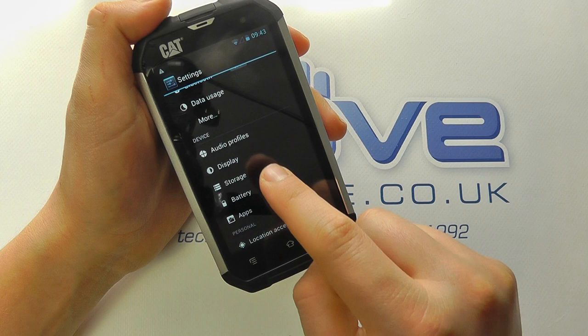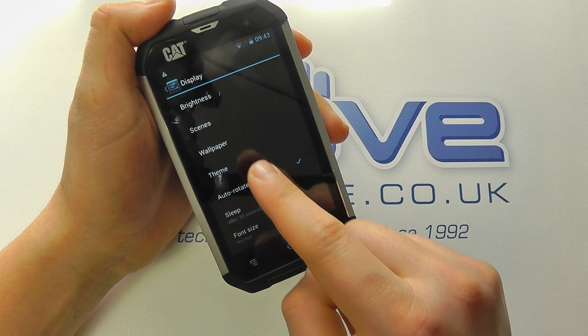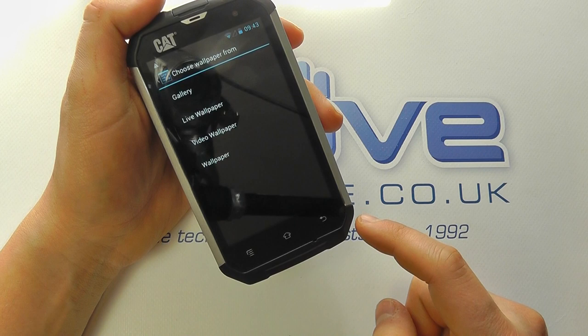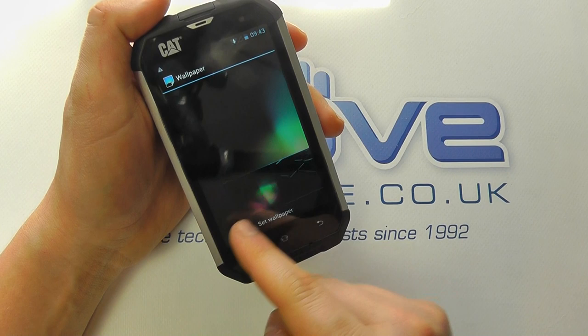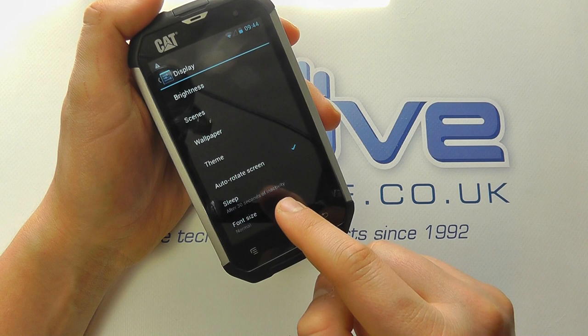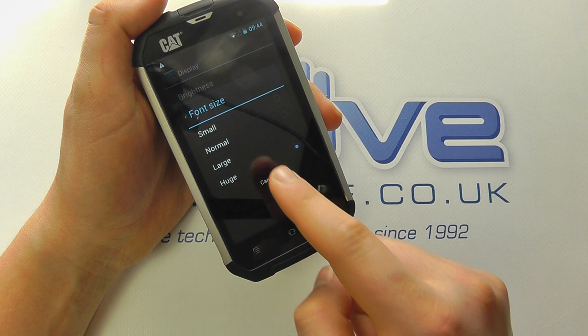We went into display a moment ago, but we can also change the scenes for our home screen — you've got default and work. You've got your wallpaper controls, whether it be from your gallery, a live wallpaper, or even a video wallpaper playing in the background — though that would have an effect on your battery. We can decide whether the screen auto-rotates in landscape or portrait mode, and we can also change the font size. So if you're hard of sight, you can make things bigger on screen.